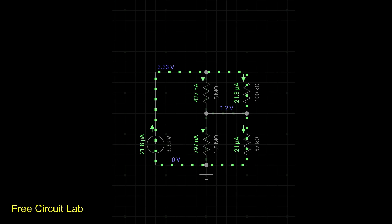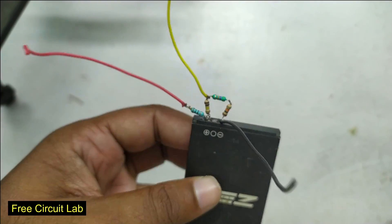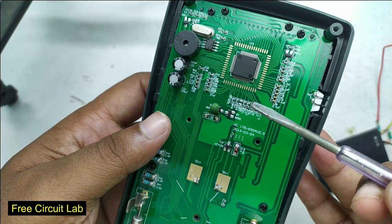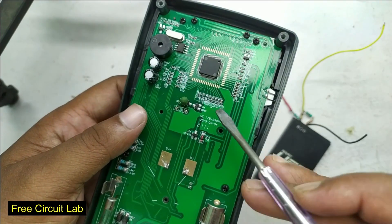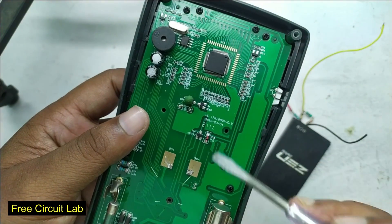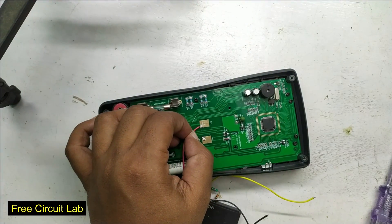The old divider has very high resistances for power saving, so I can easily override it with my new divider without disconnecting any resistor. I've also connected a 10-ohm resistor in series with the positive — it will limit current if something goes wrong and might protect the IC from damage, but it won't affect normal operation since the meter only needs 2 milliamps.